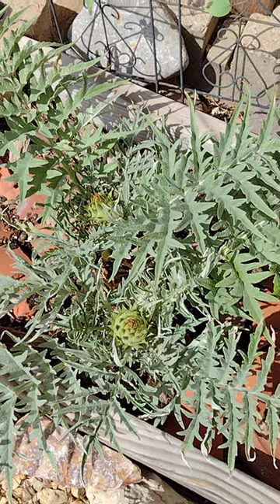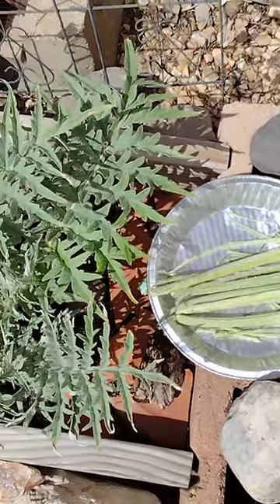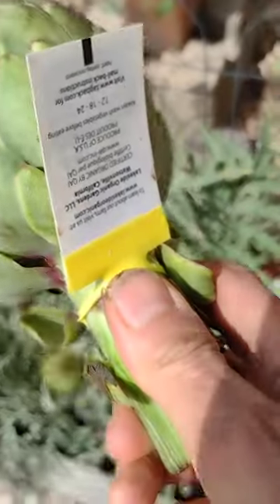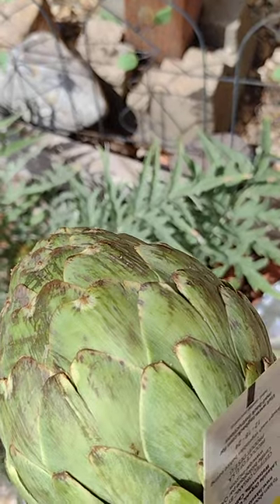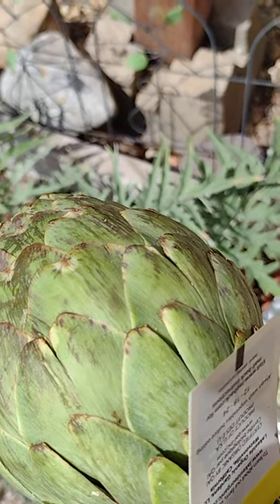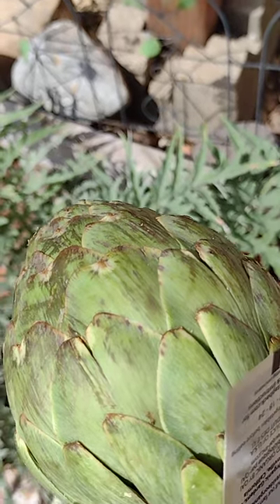They're both thistles, they're related, but one we eat the stems and one we eat the big bud — we stuff it with breadcrumbs and olive oil, oh boy, garlic. And that's the big difference between cardoon and artichokes.